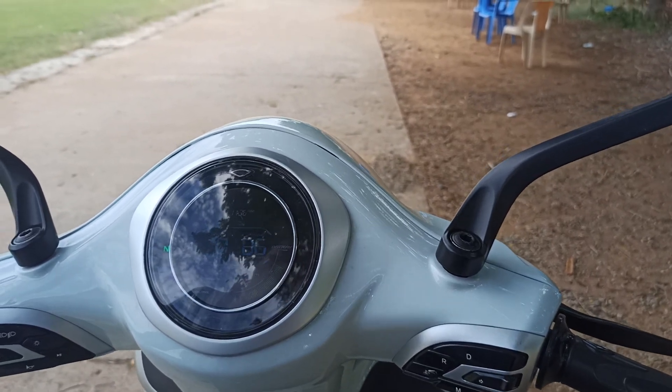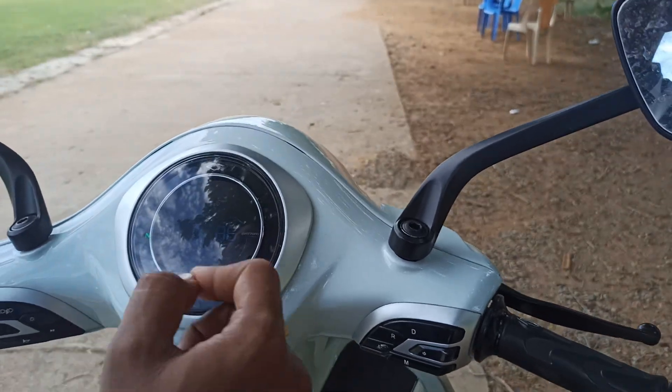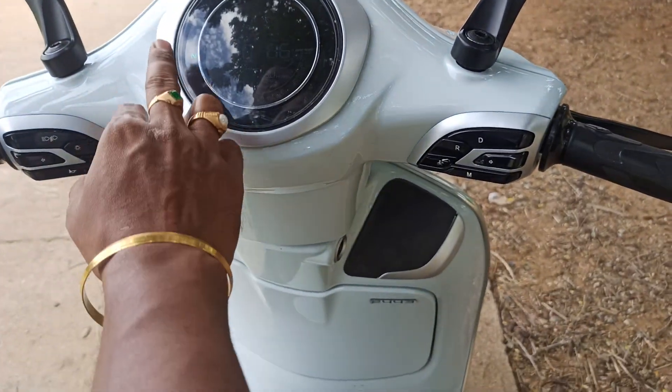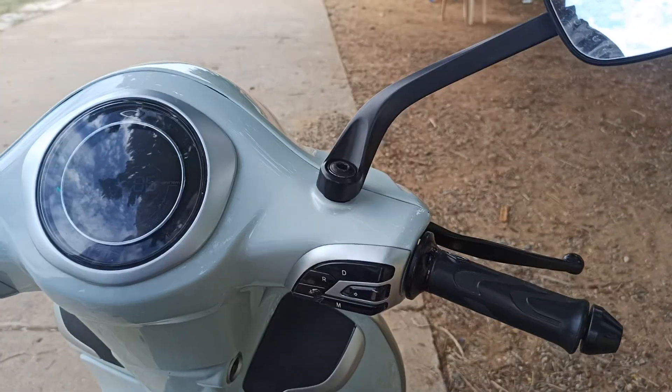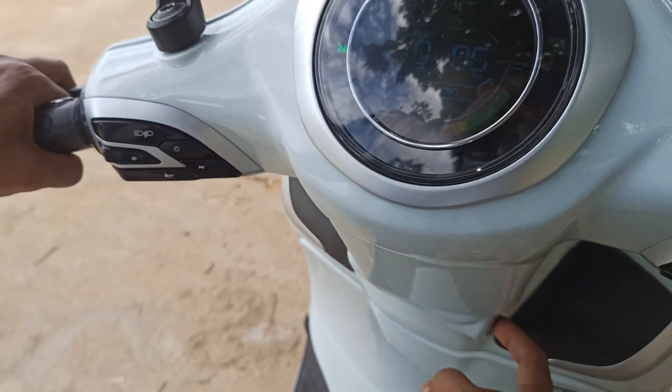Welcome back to Electric Vehicle. In this video, we review the different touch controls as well as hardware controls in this electric vehicle. We are looking at the latest vehicle — the premium variant comes with touch controls, while this one comes with normal physical controllers.